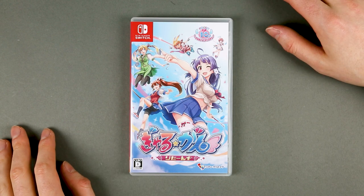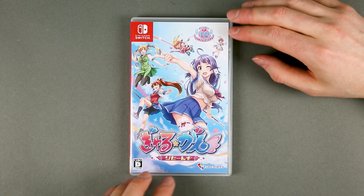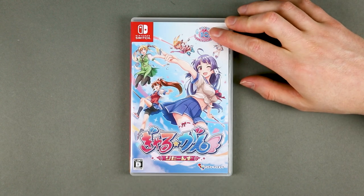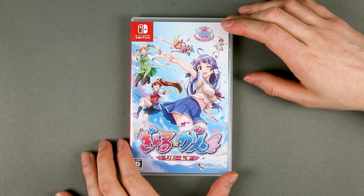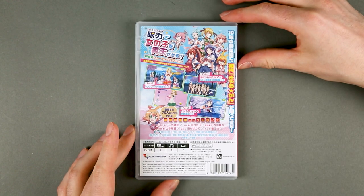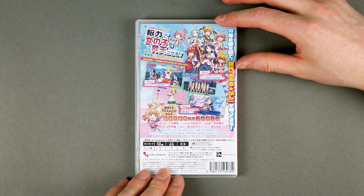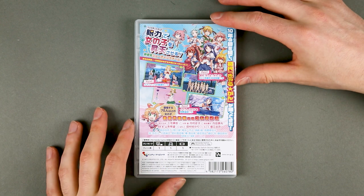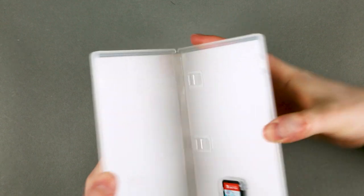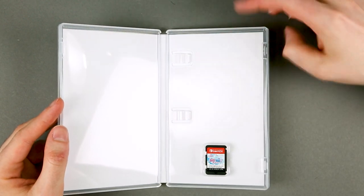The game case on the front cover has only five of the main heroines, again the badge and the logo of pretty much everything. The spine has nothing out of the ordinary, and on the back pretty much what we've seen on the outer box. There is no manual, no inner cover, just a Switch cartridge. This is a pretty plain game case.